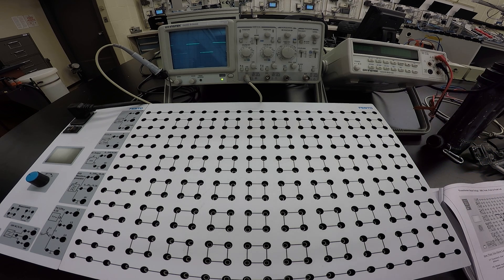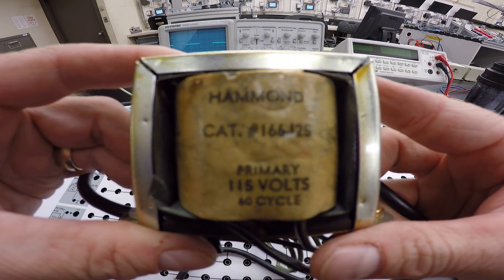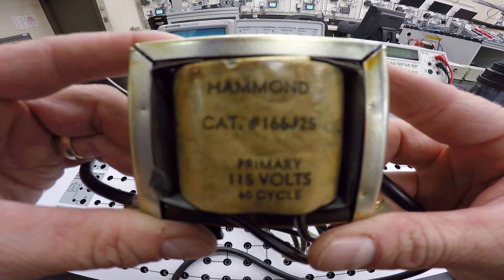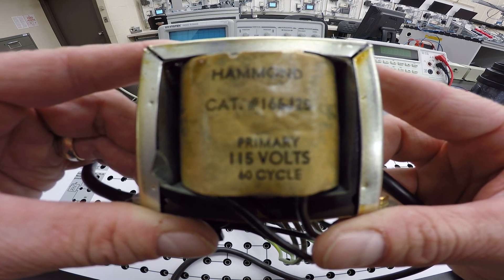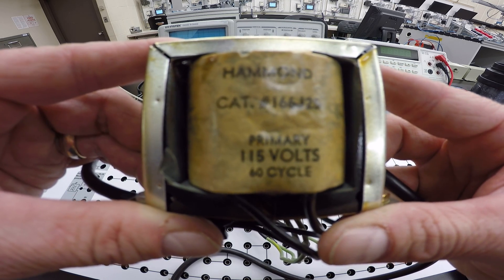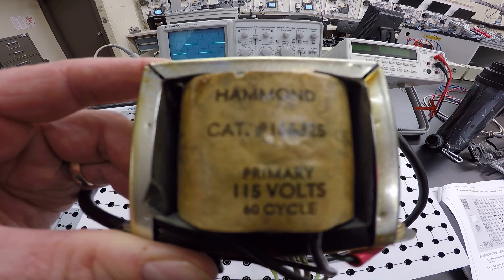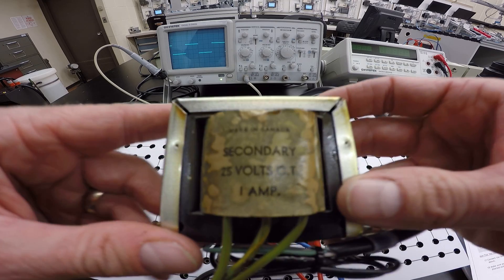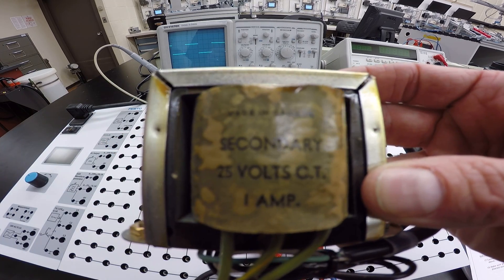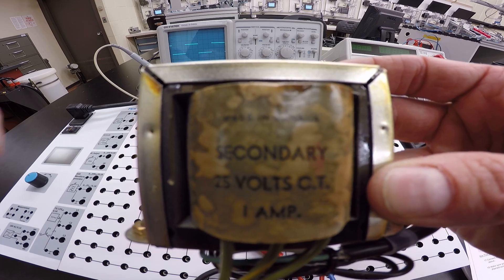We're going to look at the AC sine wave coming off of the transformer. The transformer we're using is rated 115 to 25 volts — you can see the 115 volts on the primary at 60 Hz. We have 120 in the shop, so the secondary voltage will be a little different from what's stated on the transformer. This is a 25-volt center-tap transformer capable of 1 amp out of the secondary.